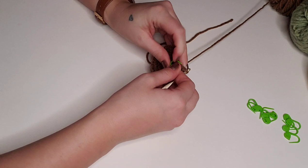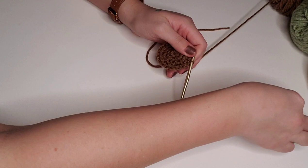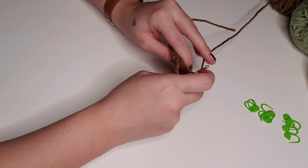For round five, we're going to place two single crochet in the first stitch and then one single crochet in the next three stitches. Here's my second single crochet in that first stitch, and then in each of the next three stitches we'll place one single crochet. We'll repeat this until the end of the round for a total of 30 stitches for round five.